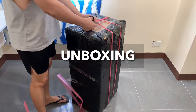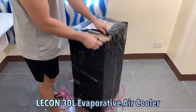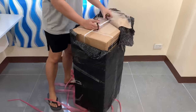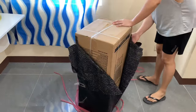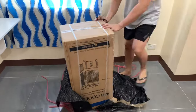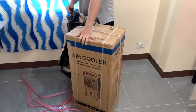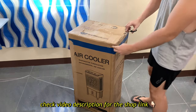Hey there friends! I'm super thrilled to share with you the unboxing of my latest purchase, the Likon Large 30 Liters Evaporative Air Cooler. I've just moved into my new apartment and it's pretty warm without an aircon, but not to worry because I've got this cool gadget to beat the heat. And the best part? It's incredibly affordable. Make sure to check out the shop link in the video description to get one for yourself.